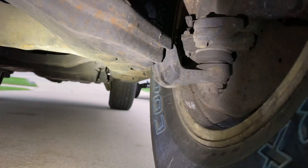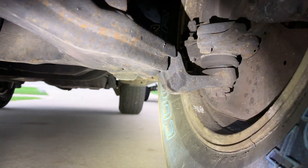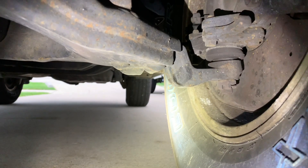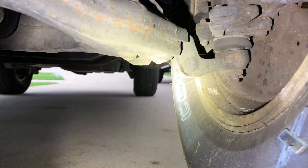One thing I did forget to mention: the lower ball joints. Look at your lower ball joints — what you want to do is jack up the front of the vehicle if you're able and see if there's any movement. There should not be any. You definitely want to check those out on both the Tacomas and the 3rd Gen 4Runners.